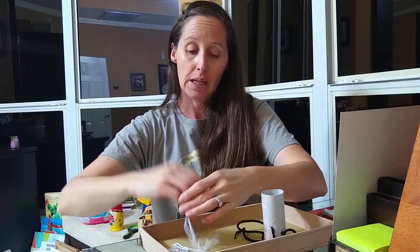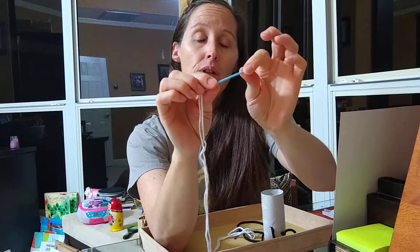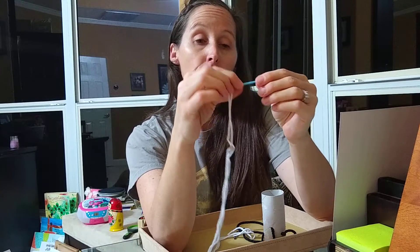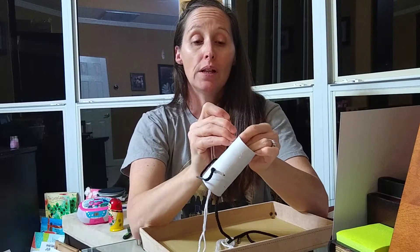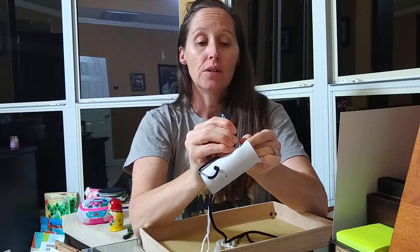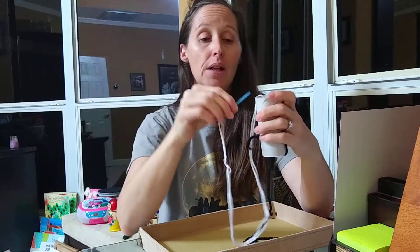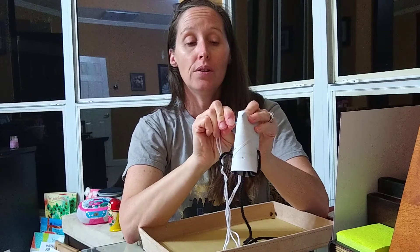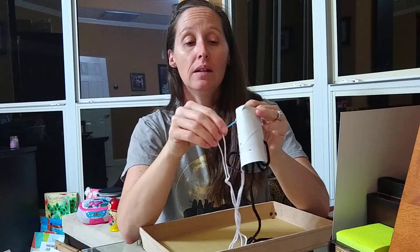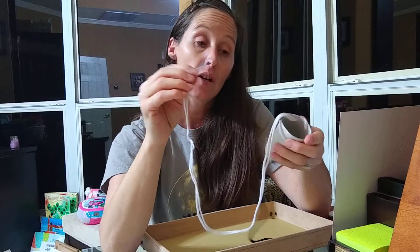Now if you happen to have something like this — a very blunt needle — and your child is a little bit older and has the strength for it, they can practice poking their own holes. It is quite difficult, so you might not want to offer that unless it wouldn't cause them too much frustration. Or you could use it in the holes you've already created, just for a closer feel to actual sewing. Have fun!